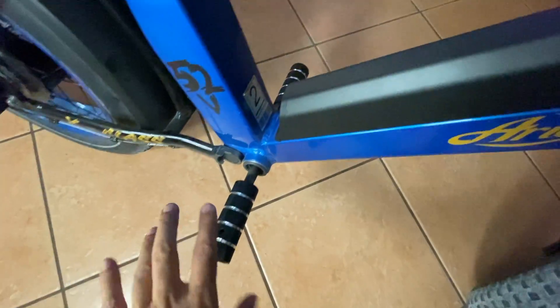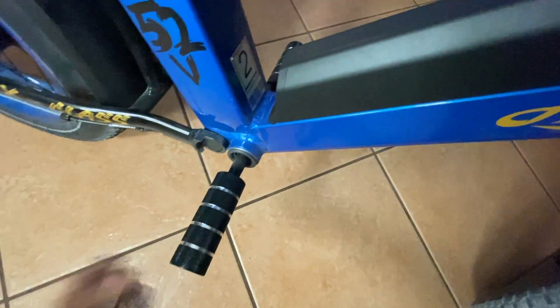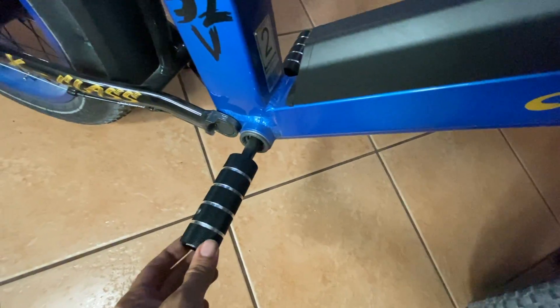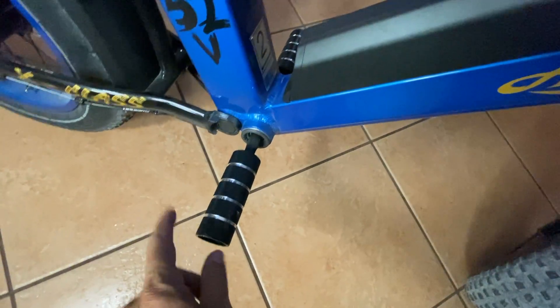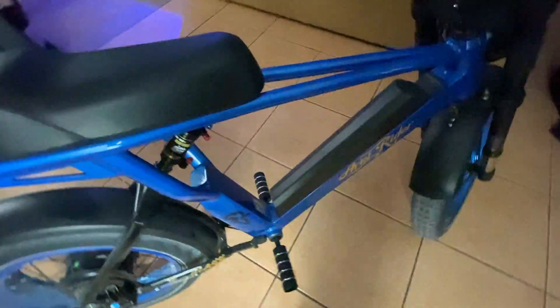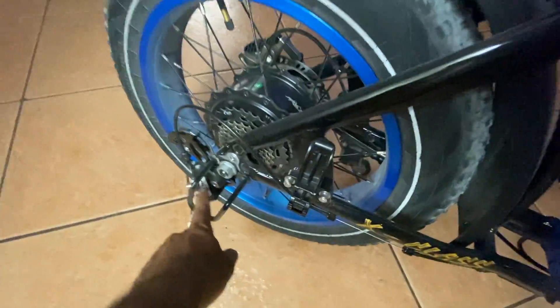We've got these pegs on here. I'll figure out a better way to mount them — the crank spins obviously, so I'm going to get something that locks in as it tightens up. But other than that, that's going to be about the right foot position. As you can see, that's going to work out really well. Now we'll move on to removing the gear changer and the linkage.